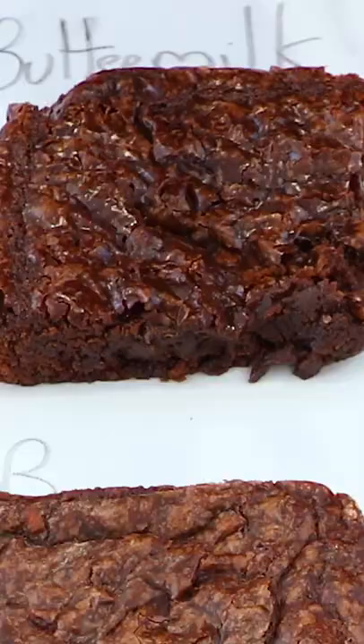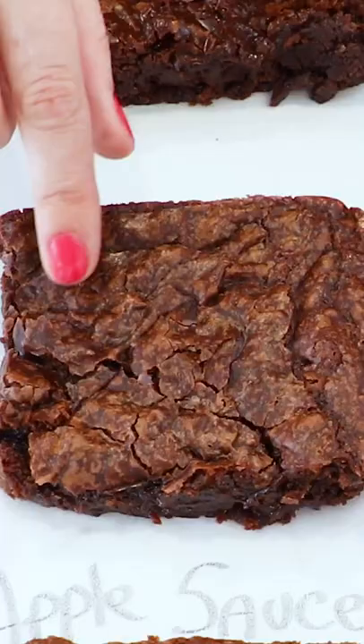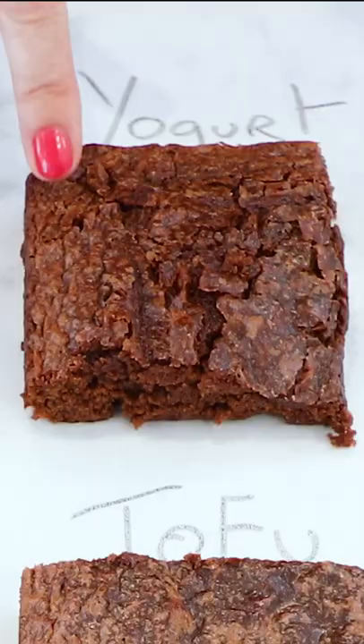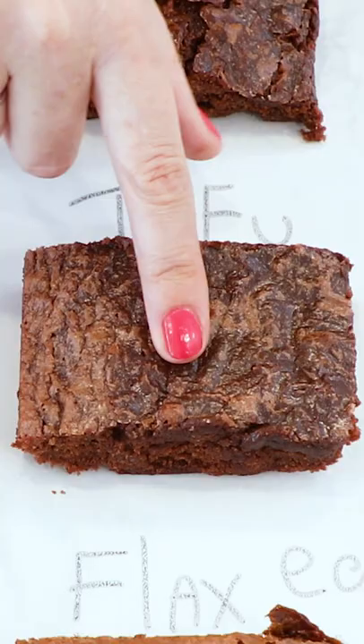So the buttermilk brownie has a shiny top and it's nice and crinkly. Banana, it's not as shiny. Applesauce is kind of a dull top. Yogurt, same, not as shiny. Tofu, you can tell that it's fudgy. And then the flax egg is kind of matted, which you can tell that it's fudgy underneath.